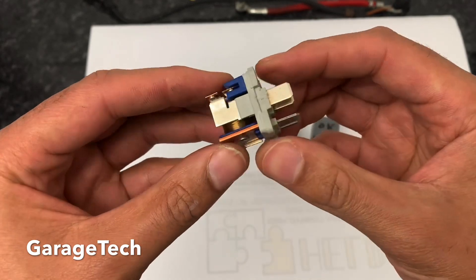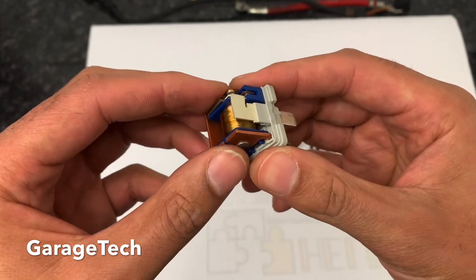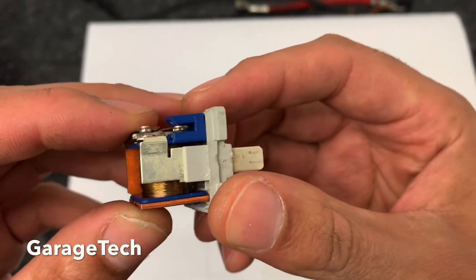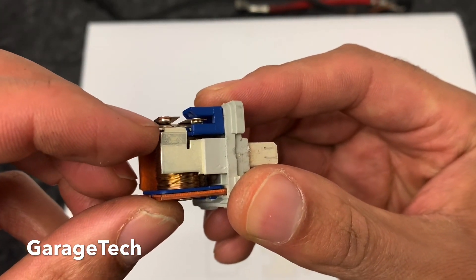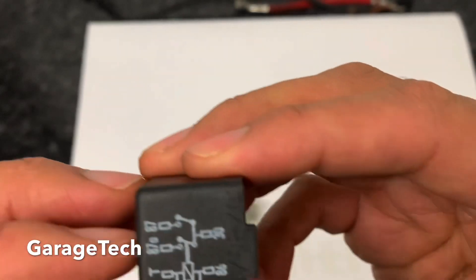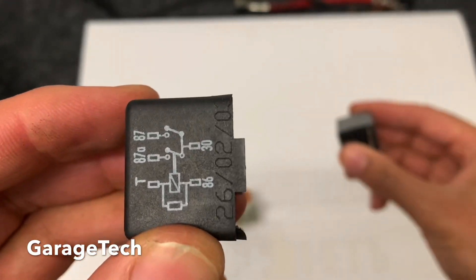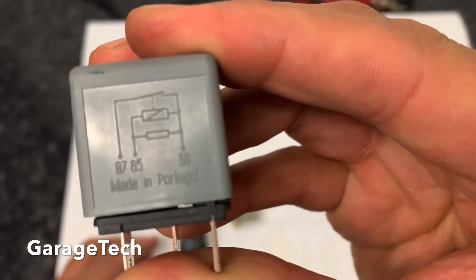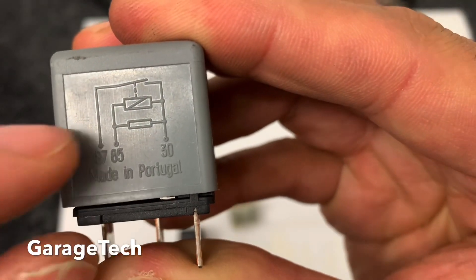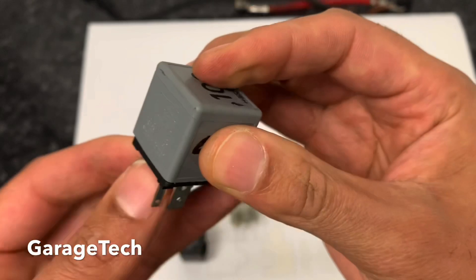There are two common types of relays. You might hear the wording 'normally open' and 'normally closed.' What that effectively means is, in its resting position — this one here is normally open — you can see the contact switch positions are open. Sometimes if you check on the actual box of the relay, you can see where the switches are and they're both open, giving you an indication of that type of relay. If it was a normally closed relay, you would expect to see that switch position closed.